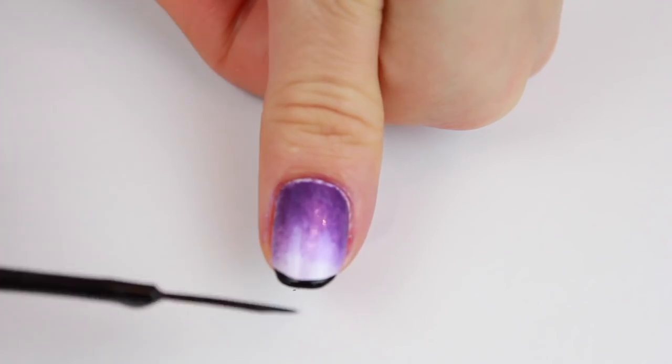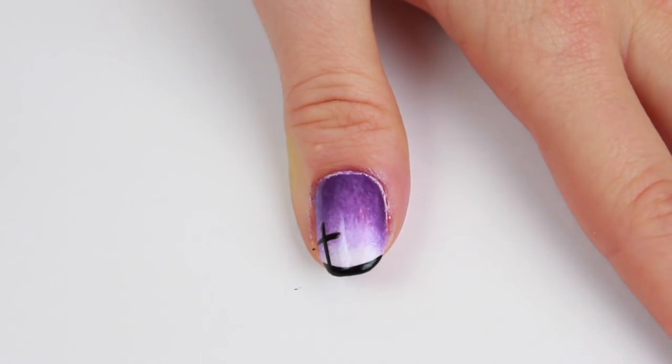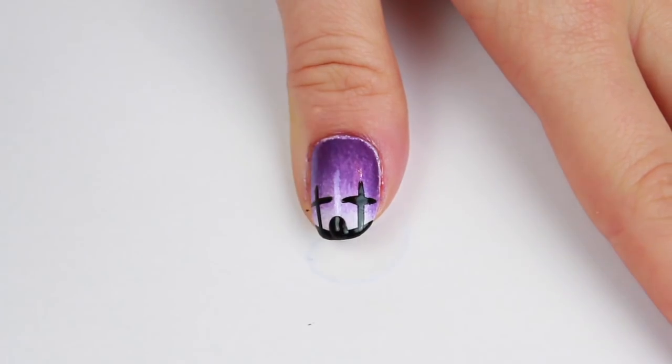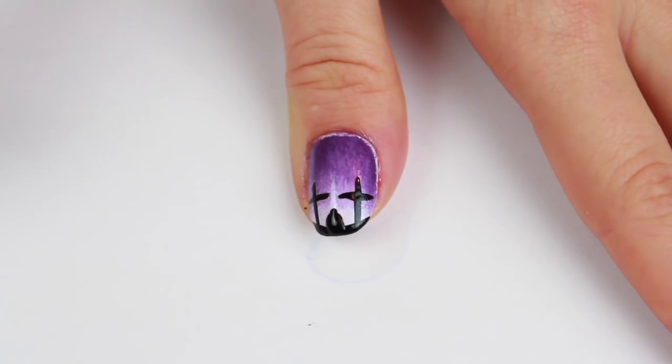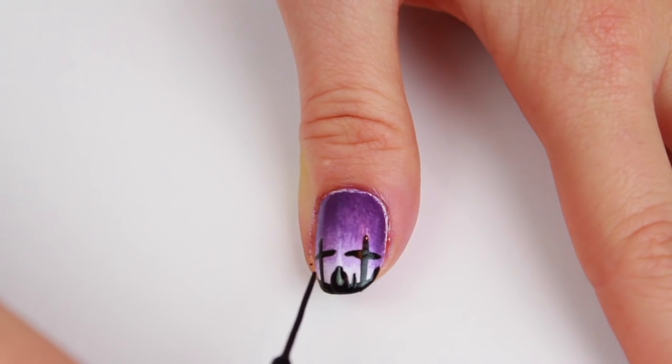Then you can clean up around your nails using some nail polish remover. Taking a black thin-tip polish, I'm creating the scene here — I created the ground and then crosses making it look like a graveyard, putting in a tombstone with some dotting tools, and then adding little things and shadows in the background to complete the scene.